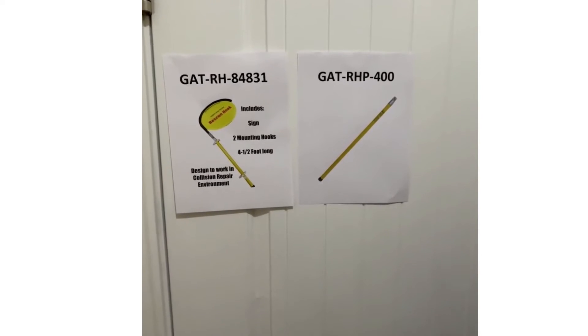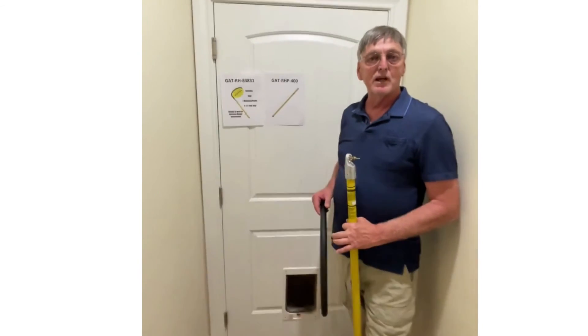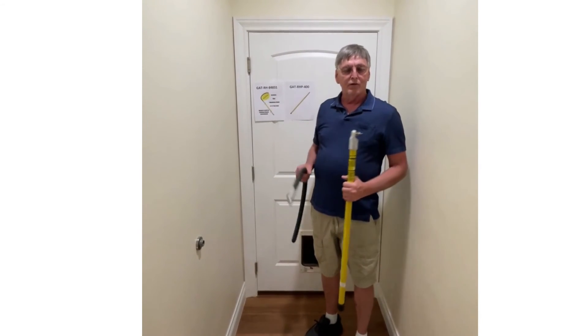Visit us at GradyTools.com and we will be happy to take care of all of your rescue hook needs. Thank you very much.